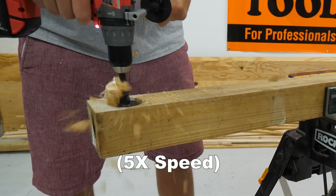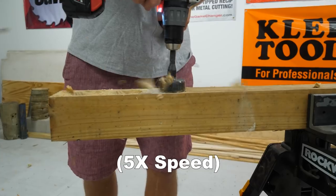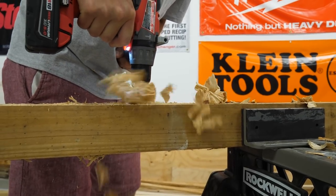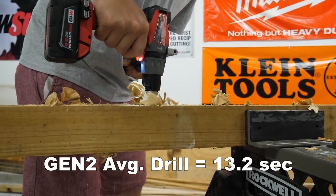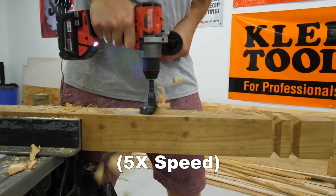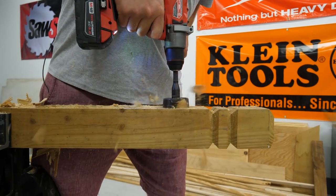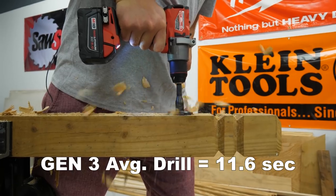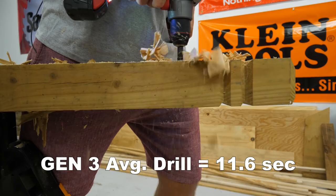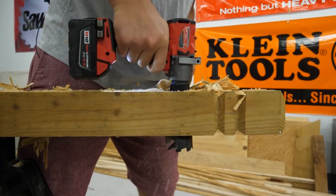Evan drilled the two and nine-sixteenths inch holes four times using the Gen 2 hammer drill, averaging 13.2 seconds per hole. Then he drilled the same four holes using the Gen 3 hammer drill, which averaged only 11.6 seconds per hole — over one and a half seconds faster than the Gen 2, representing about a 12% improvement in performance in this application.